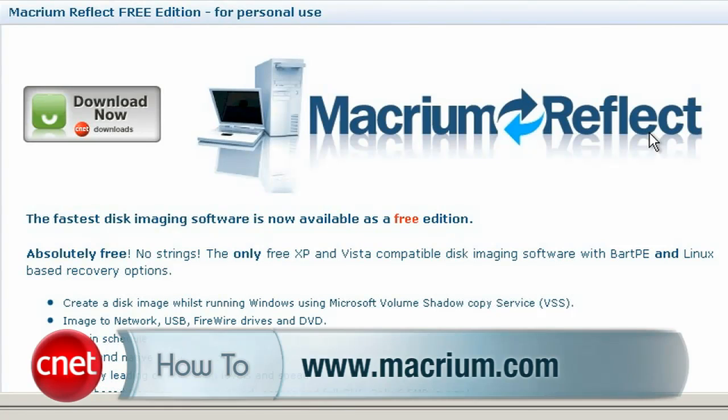But if you're lucky enough to be able to do an in-place upgrade and you want to, here's what you do. First, back up your data, just to be safe. I recommend Macrium Reflect as a great way to image your drive.